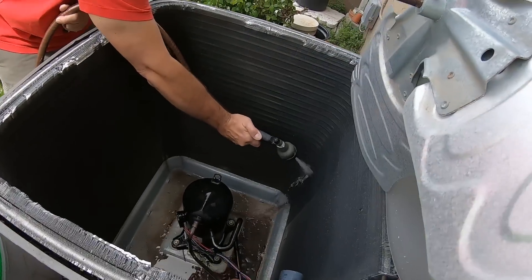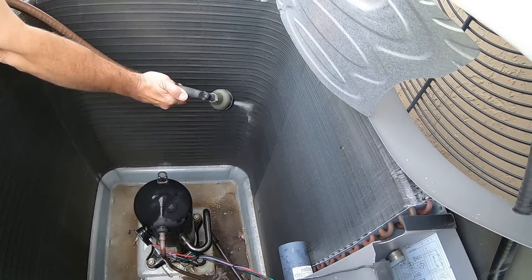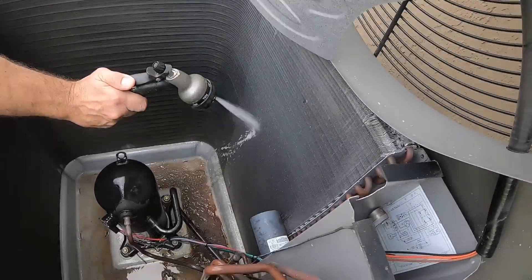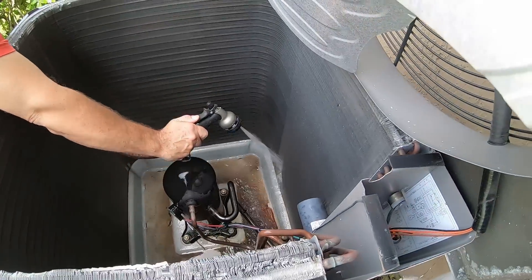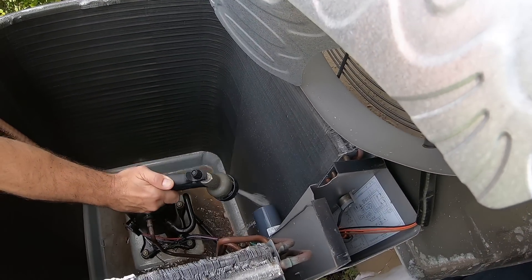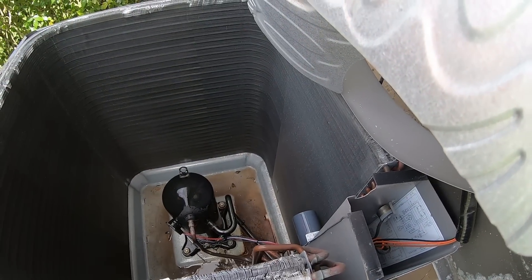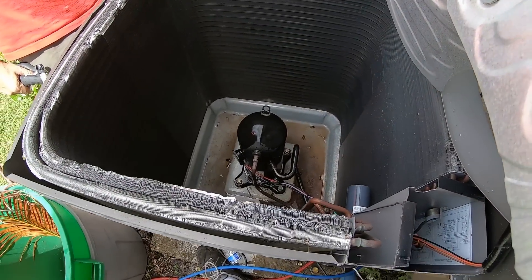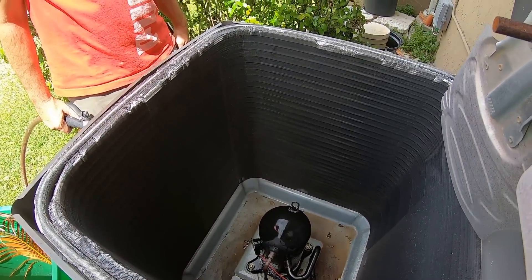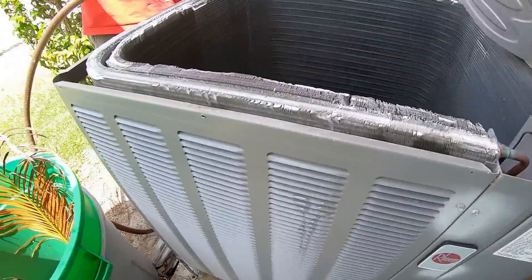While gassing the unit up, we noticed the condenser coil was pretty dirty — you couldn't see light through it. We took the fan shroud off the top and are hosing it out with a garden hose from the inside out, because air flows from outside in, so we flush it in reverse. You can see how dirty the water is at the bottom. We estimate this coil has probably never been cleaned in the seven years it's been in service — at least not from the inside out. It's important to only charge the system once the coils are clean, because dirty coils can give erroneous readings — for example, artificially inflating the liquid line temperature. Removing the fan shroud on this unit is simple: just a couple of screws around the perimeter and it pops right off.